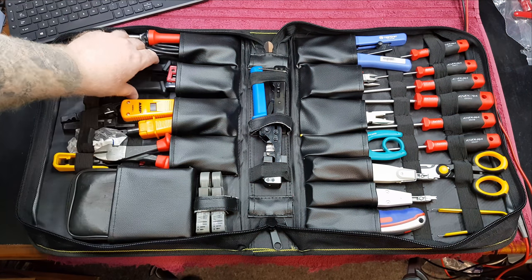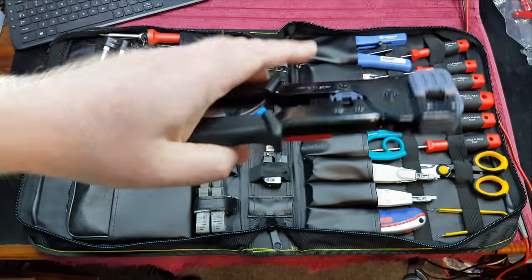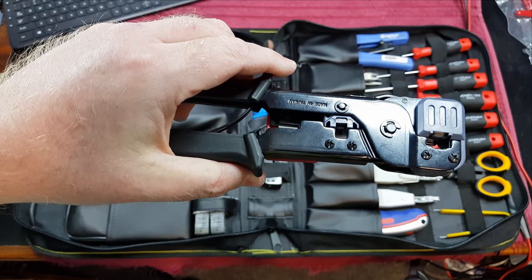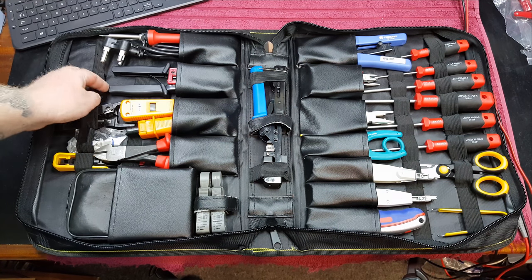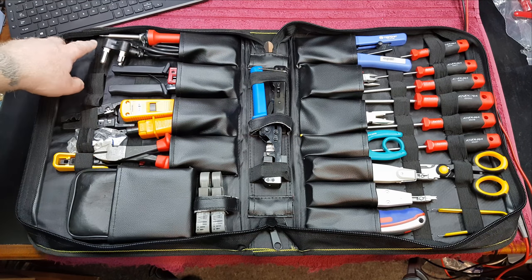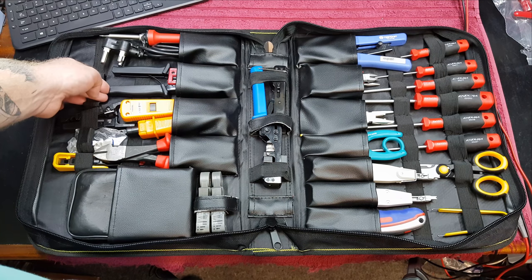Over here we have a fairly decent quality tool — this is from Element Titan locally. It's a RJ45/RJ11 crimper made in Taiwan. Decent quality, a little bit expensive, but worth the money if you're doing this every day. Then over here we've got a Magnum 25-watt soldering iron. Not used very often as I do have a gas iron as well, but in case you run out of gas it's always good to have one of these on standby.